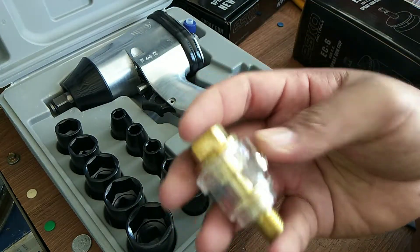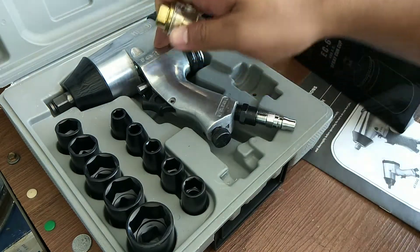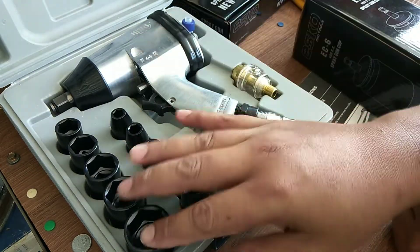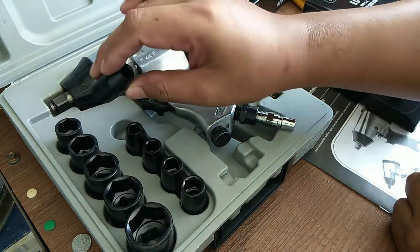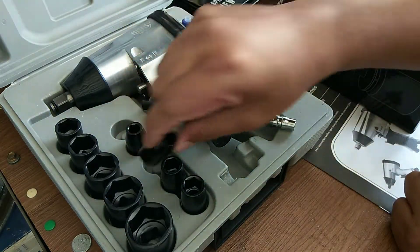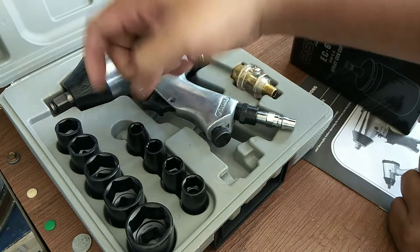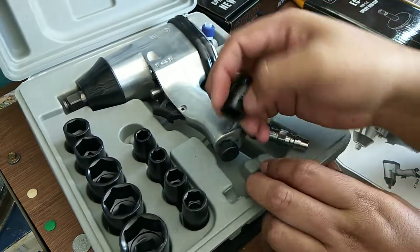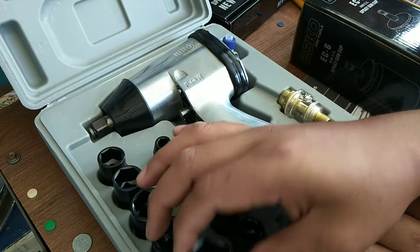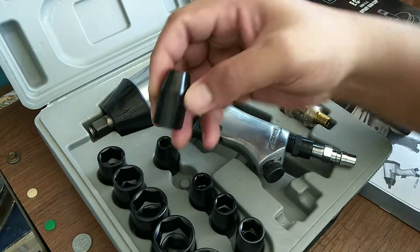Dia bagi ni sekali — set ni ada benda ni, untuk minyak kalau tak salah. Sebab gun ni memang perlu ada minyak, minyak dia akan direct dari sini masuk. So dia bagi soket dari saiz 9 sampai ke 27 — saiz dia punya box soket.